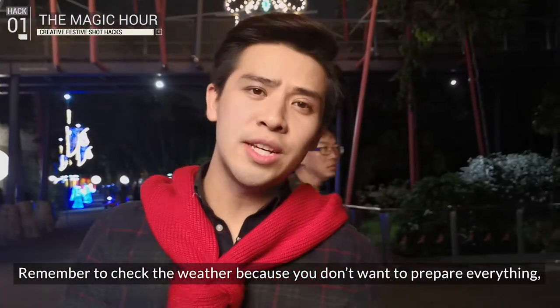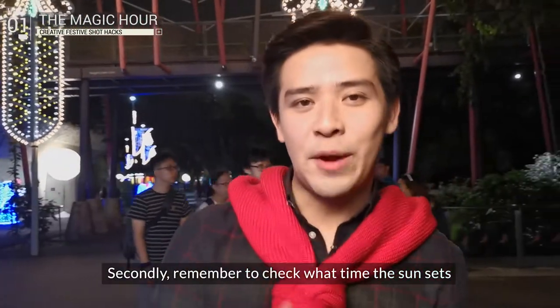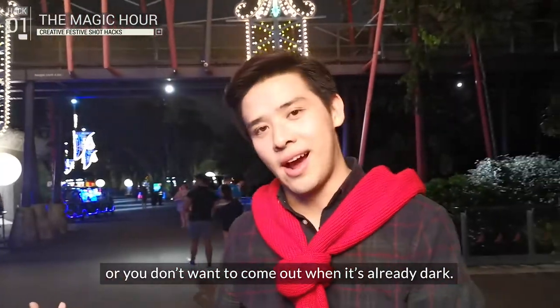Remember to check the weather, because you don't want to prepare everything, come out, and then it's raining. Also remember to check what time the sun sets, because you don't want to come out and have to wait too long, or come out when it's already dark.